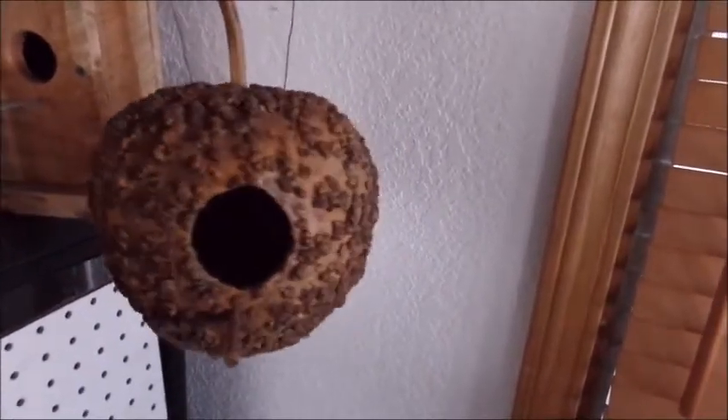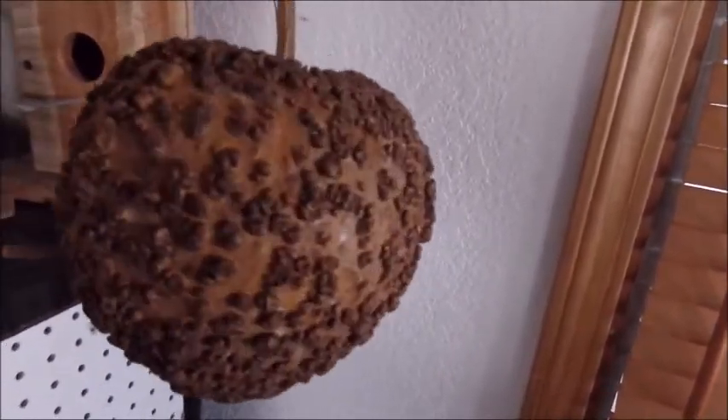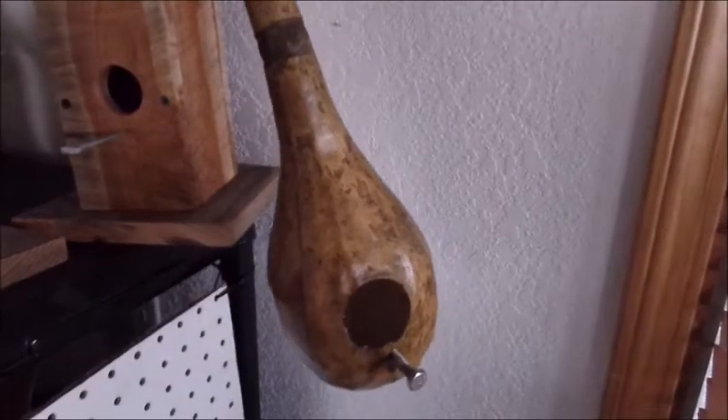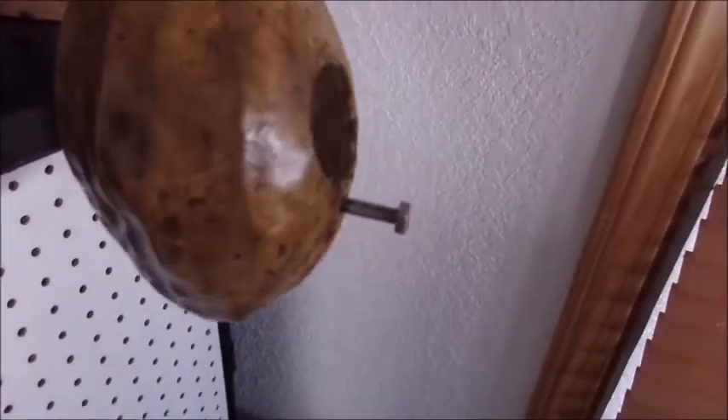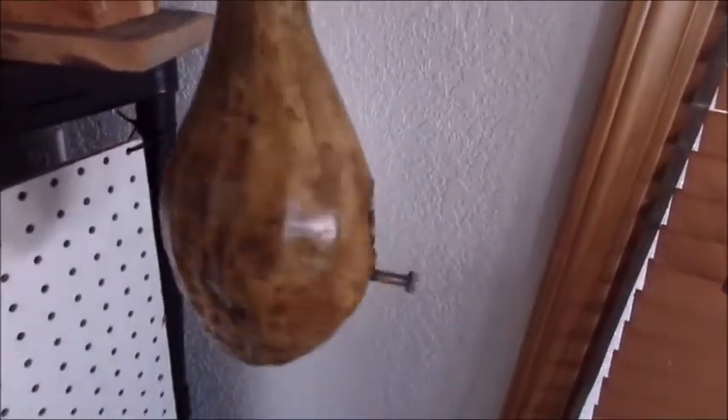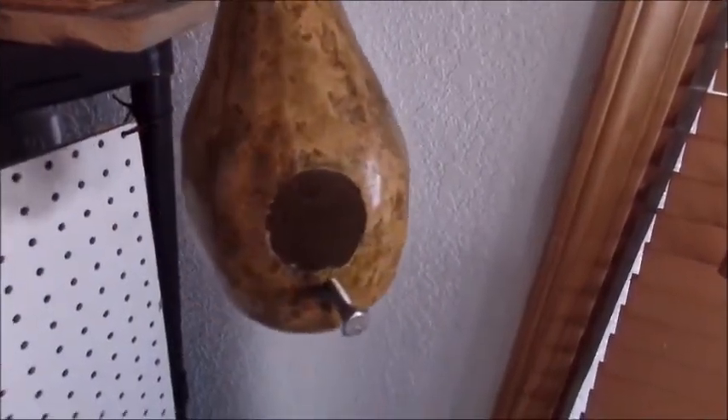They're fun to watch these grow because you never know what you're going to get. This one's a little different too — he used a screw on this one for the bird perch. He actually took his burner out and burned a design in this one, and then used Adirondack inks on it. That's another example.